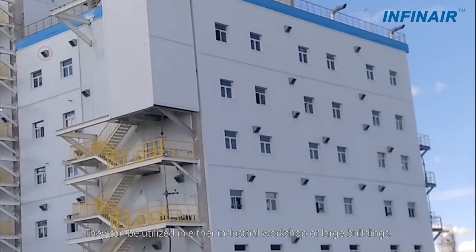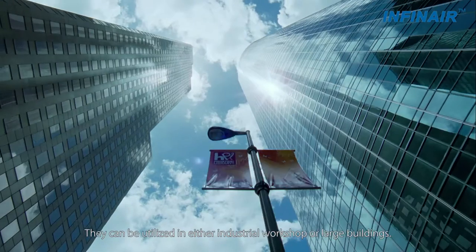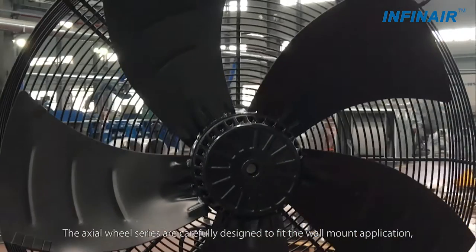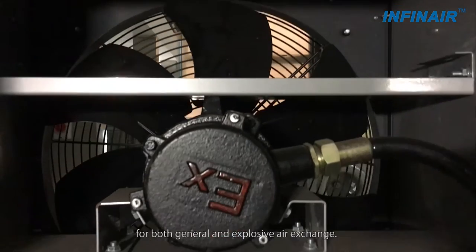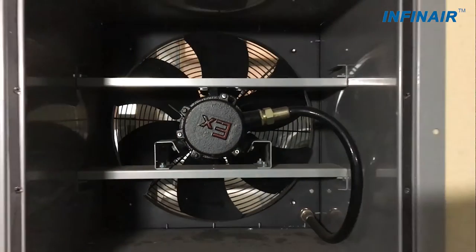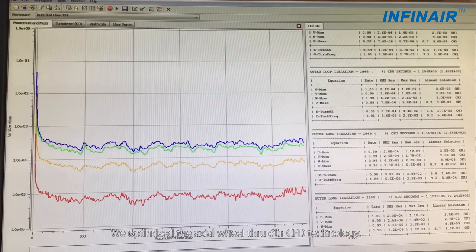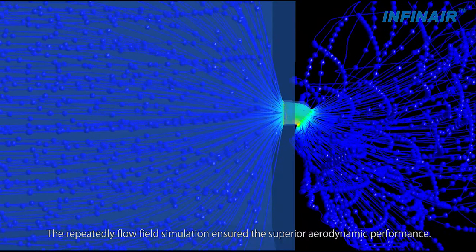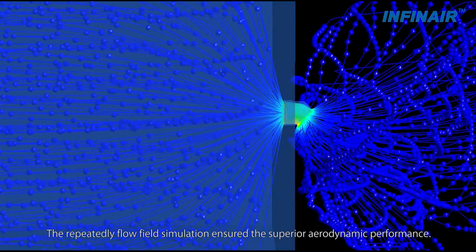They can be utilized in either industrial workshops or large buildings. The Axial Whale series are carefully designed to fit the wall mount application for both general and explosive air exchange. We optimized the Axial Whale through our CFD technology, and the repeated flow field simulation ensured superior aerodynamic performance.